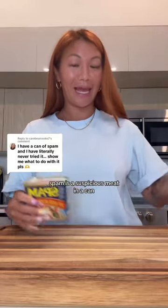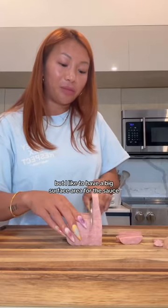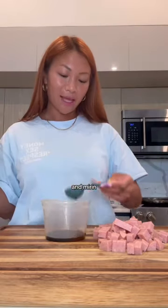Spam is a suspicious meat in a can, but truly a delicacy. The shape of the Spam is up to you, but I like to have a big surface area for the sauce, which is literally just ground sugar, soy sauce, and mirin.